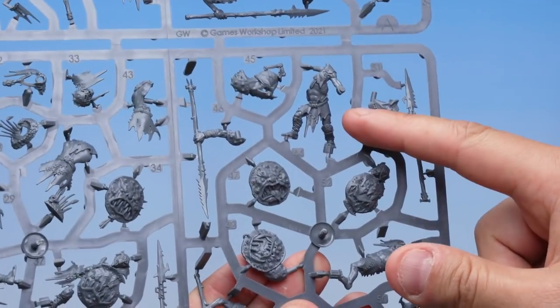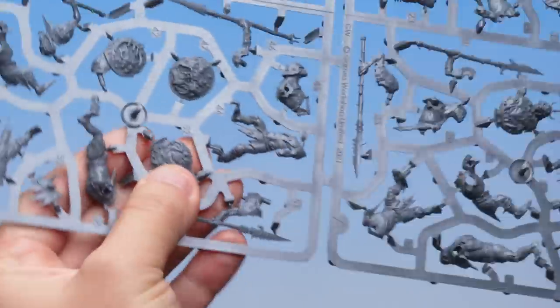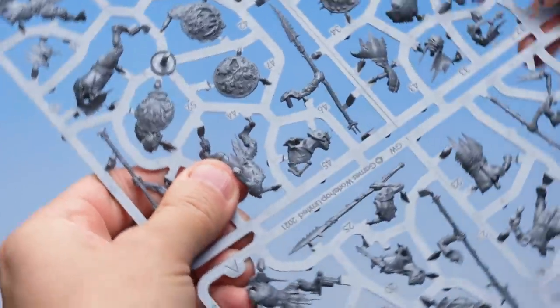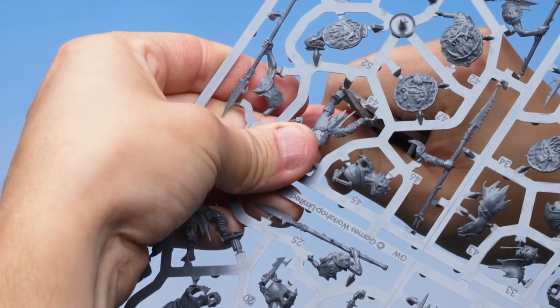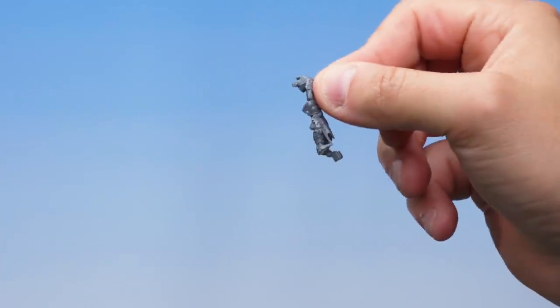With that done, let's move on to building one of the Orruk Cruel Boys Gut Rippers. There are 10 models on this sprue so there are quite a lot of pieces, but don't worry — all the parts are numbered so they're really easy to find. The instructions tell me I need to start with part number 44, my Gut Ripper's body and legs. I'll take my Fine Detail Cutters and work my way around the model. On the Orruk Gut Rippers there are quite a few pegs, so just make sure you're not cutting those off. Hold on to the model as the last cut goes in — that's our first part of the Orruk Gut Ripper cut out.